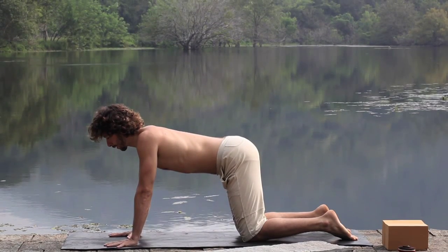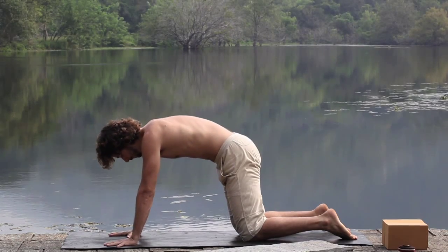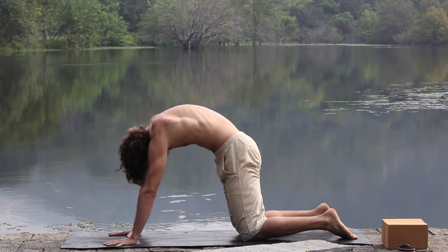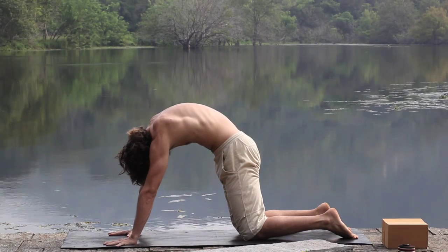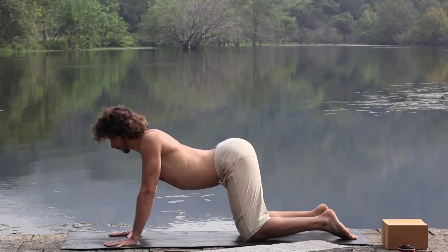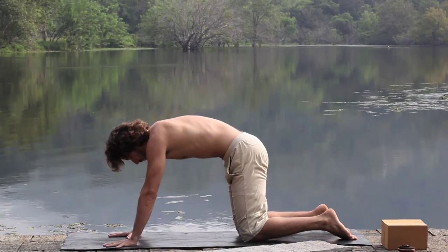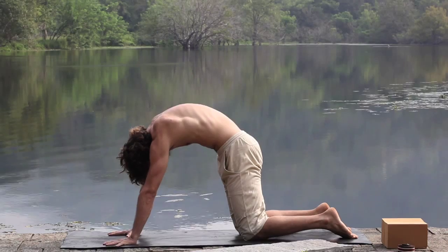Set your hands in table pose. Exhale all the way out, round your spine into cat. Inhale, lift the base of the heart, look forwards. Exhale, draw the waistline back, navel slurping into the spine.